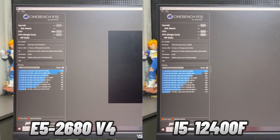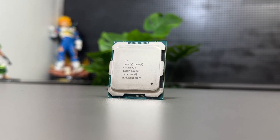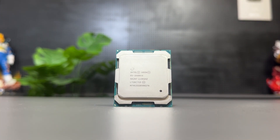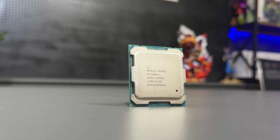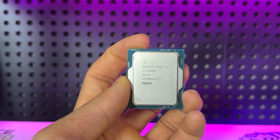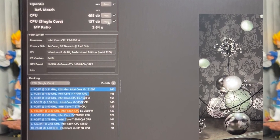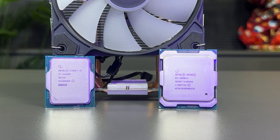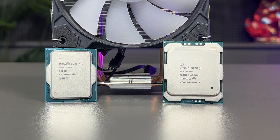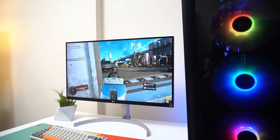Let's dive into the Cinebench R15 results. The Intel Xeon E5-2680 V4 scores around 1480 multi-core points and 137 single-core points. With its high core and thread count, this CPU excels in multi-threaded tasks like rendering, emulation, or heavy workloads. However, its single-core performance is relatively weak. On the other hand, the i5-12400F stands out with 791 multi-core points and 245 single-core points — nearly double the single-core performance of the E5-2680 V4. This makes a huge difference for gaming and applications that rely on fast single-thread processing.